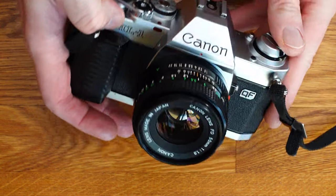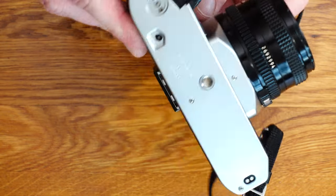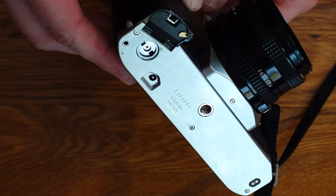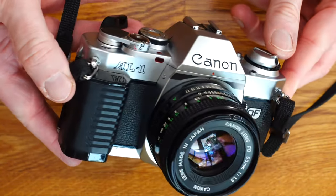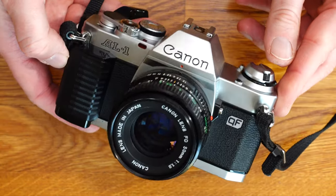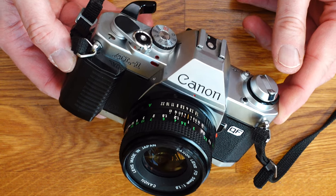I therefore give a clear recommendation to buy the Canon AL1. It offers all the important functions of an analog SLR without autofocus, but with the beginnings of autofocus in the form of a focusing aid. The body is light and small — an ideal camera to always have with you, though the lens can be a bit heavier.